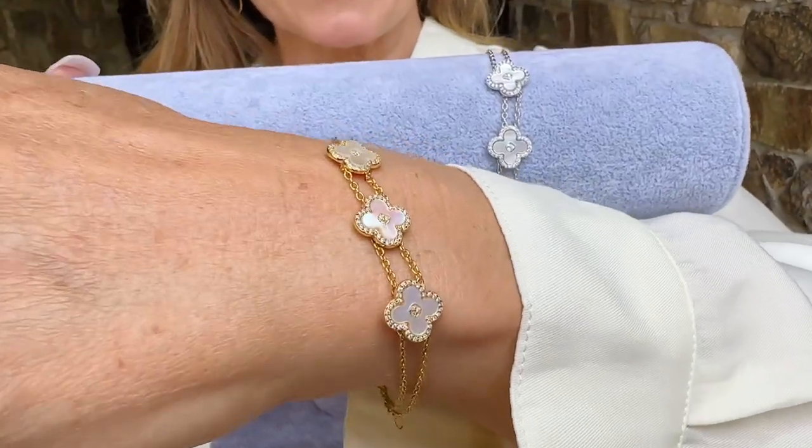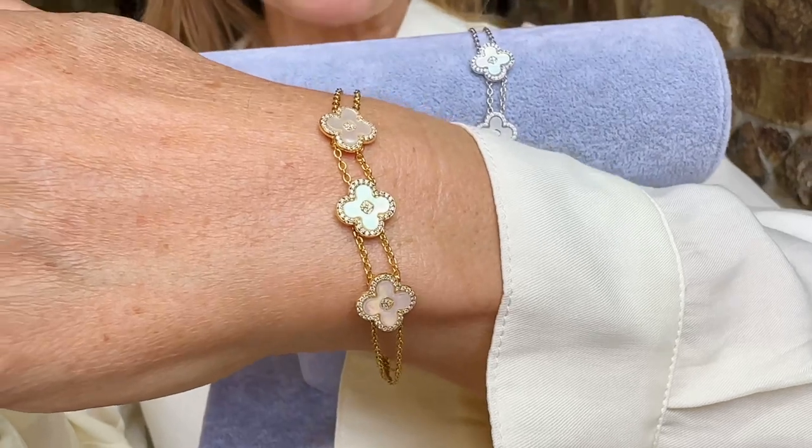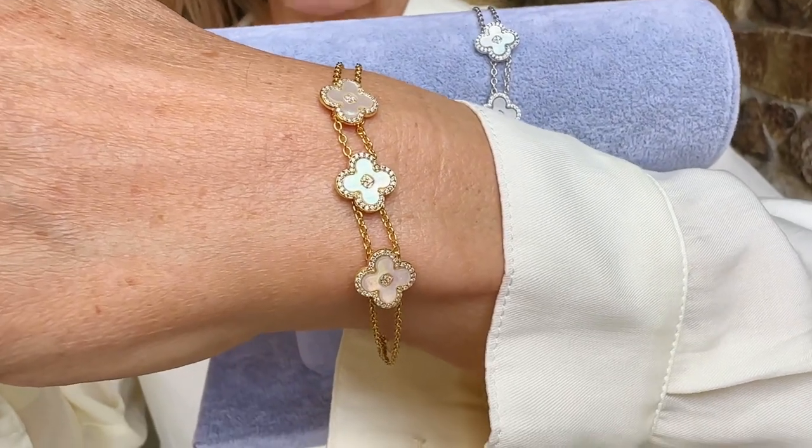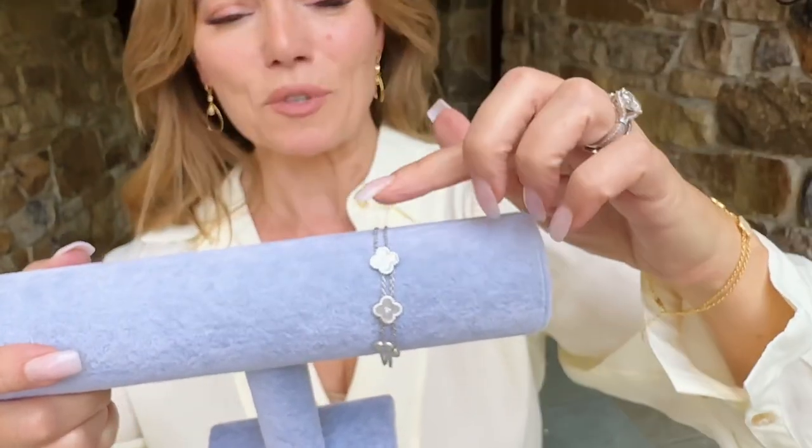How delicate that pavé is, how finely finished it is, the scale that it is. We have this in yellow and white, and small, average, and large, and you have a little extender on whichever one you choose.